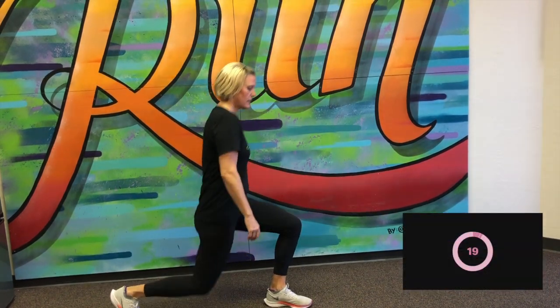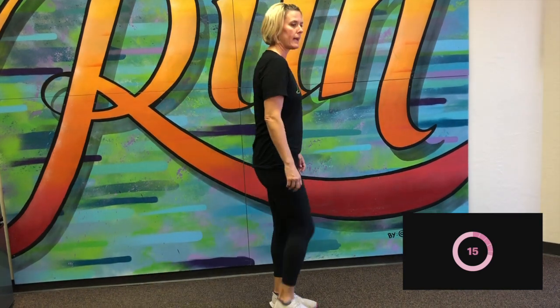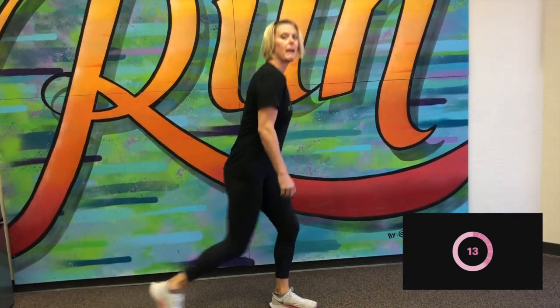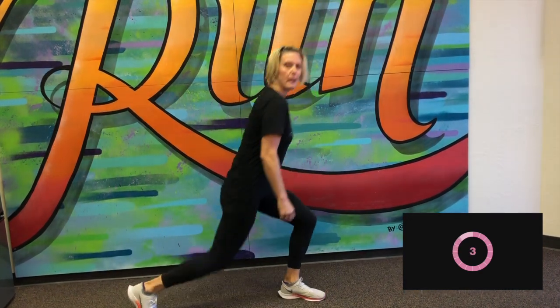Next one, we're going to do a back lunge. So I'm actually going to turn to the side for this. Here we go, and begin. Nice back lunge, alternating which leg goes back. I'm not putting my knee on the ground, but I'm coming very close. Ten more seconds. Keeping that balance. Great job.